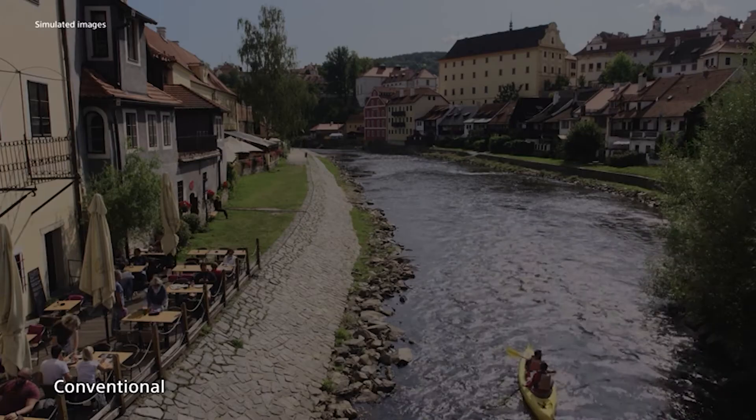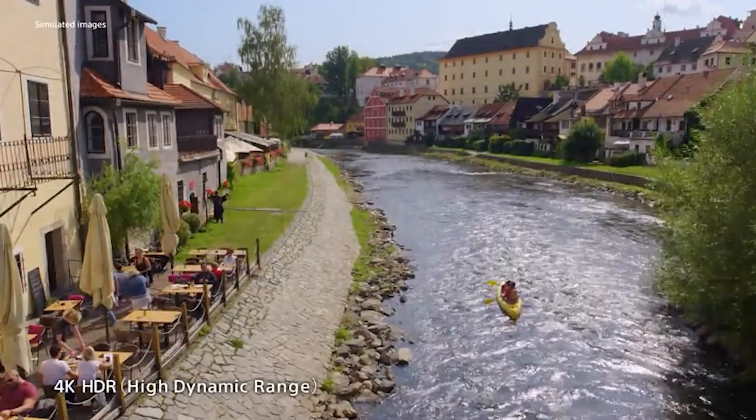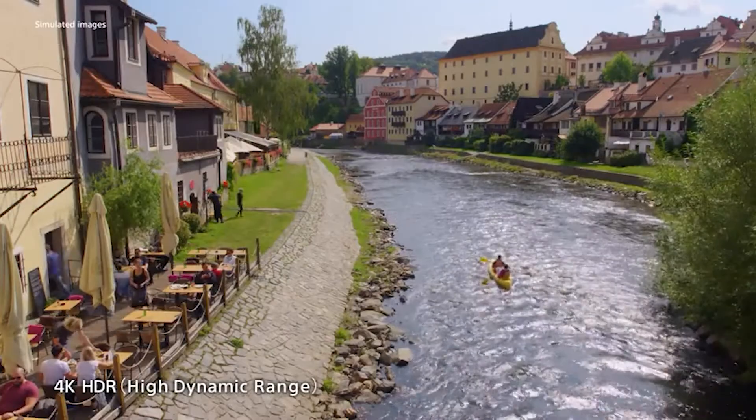It can get bright enough to overcome glare and handles reflections well in a bright room, but it has a very low contrast ratio, so blacks appear grey when viewed in a dark room.